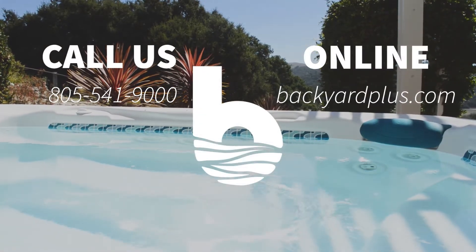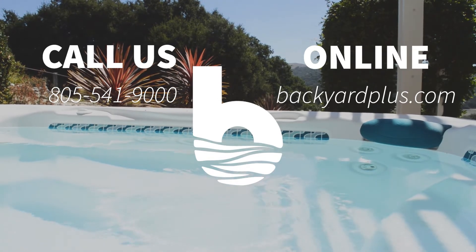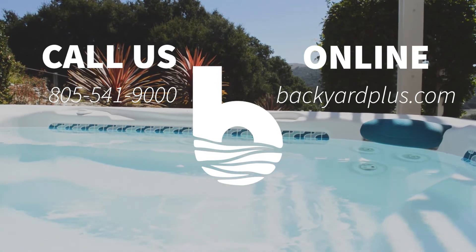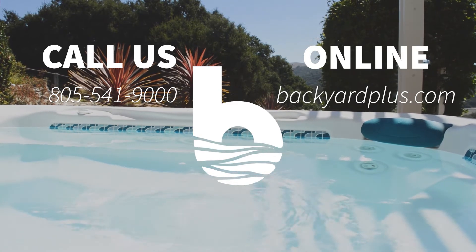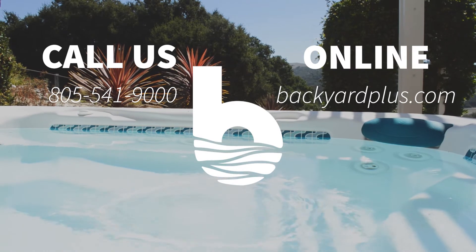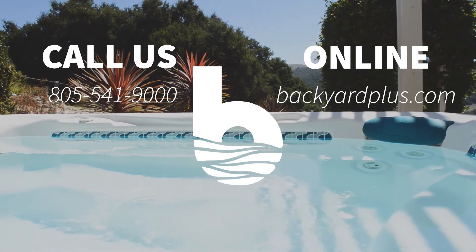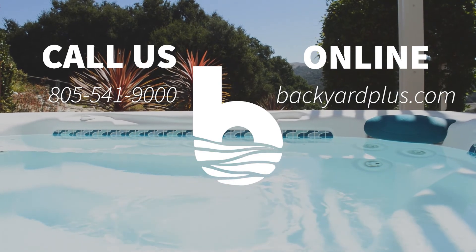Our goal here at Backyard Plus is to save you money by avoiding costly service calls for repairs that you could easily do by yourself. If you have any questions or need to place an order, feel free to give us a call at 805-541-9000 or visit us online at BackyardPlus.com.